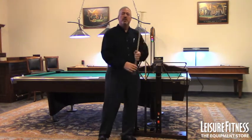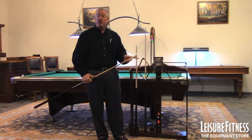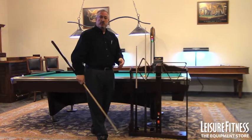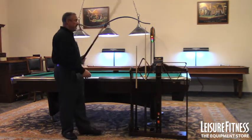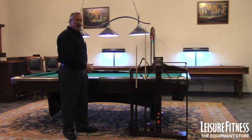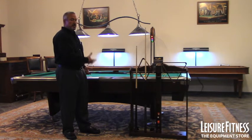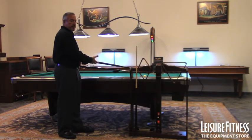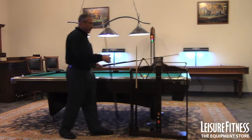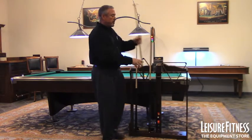You get a bridge with a brass bridgehead. The brass bridgehead is important because most people are not ambidextrous — most have a dominant hand. When they're playing pool right-handed, they put their bridge cue out there, and with a plastic head it's going to be floppy and difficult to use. The brass bridgehead gives you good stability out on the play surface, making it much easier to use for the average player. When you total all these different items up, you're going to have close to $1,200 in value.